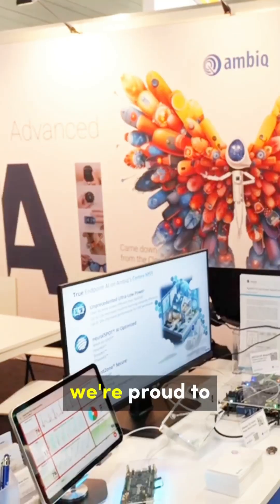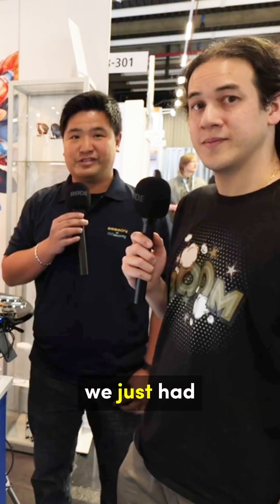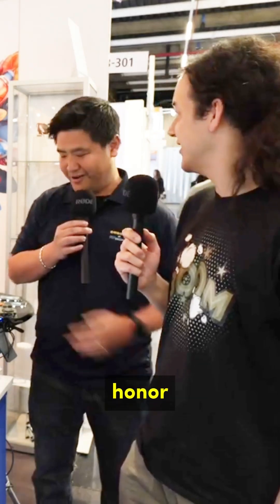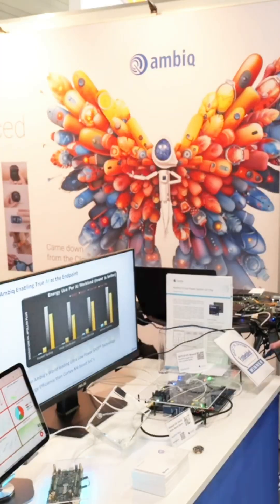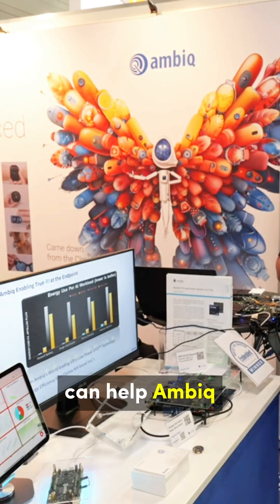Our company provides security IPs based on OTP and PUF technology, and we're proud to be part of the Apollo 510 family to strengthen the security of the product. Just yesterday, we had a JPR together announcing the collaboration. It was truly an honor, and you can also see the 510 got the best-in-show award. We're just happy that we can help Ambiq, and people can know more about our security products as well.